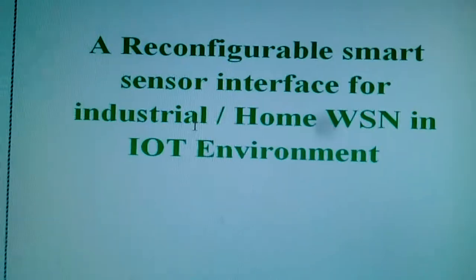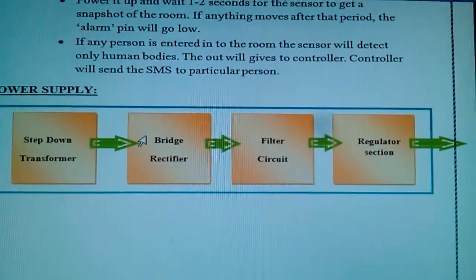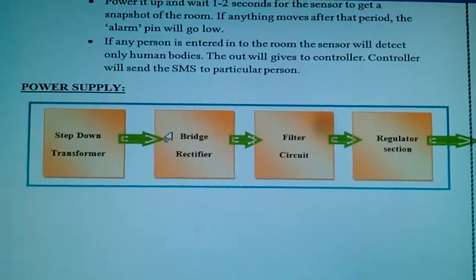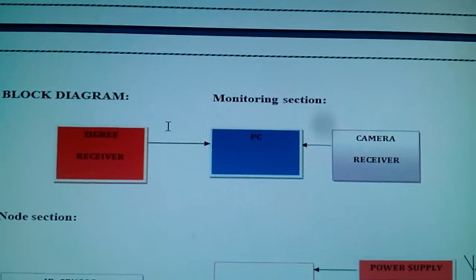In this project I am using a power source: a bridge rectifier, filter capacitor, and 7805 regulator — that is called the power source section. And the receiver which I am using is the